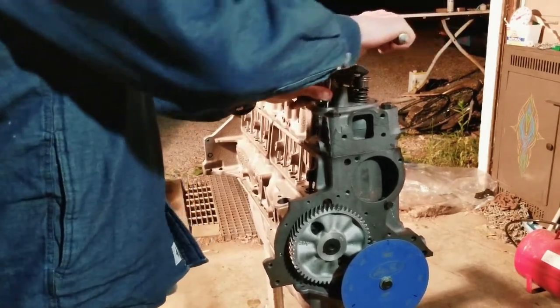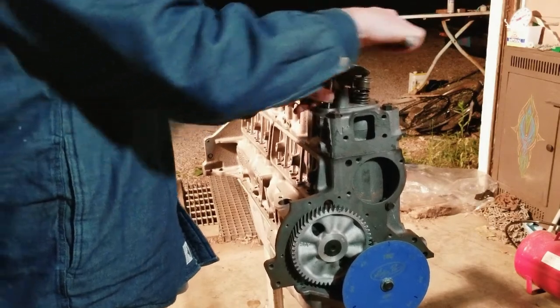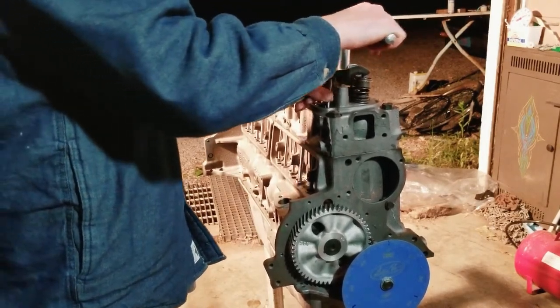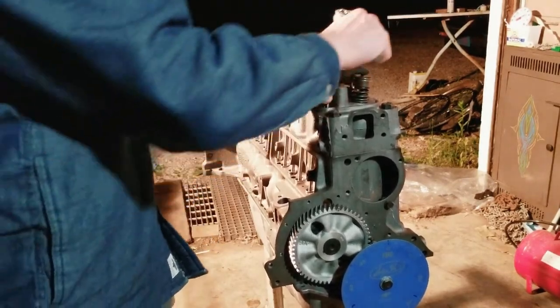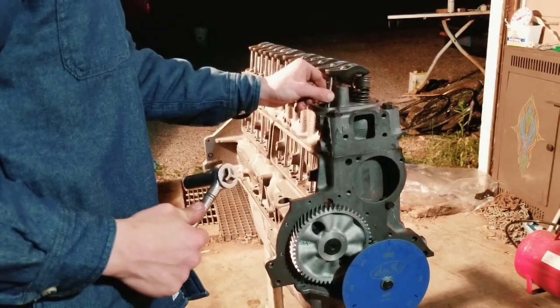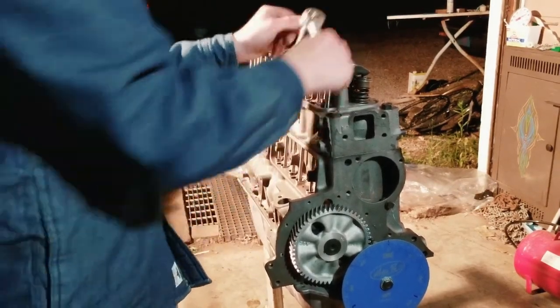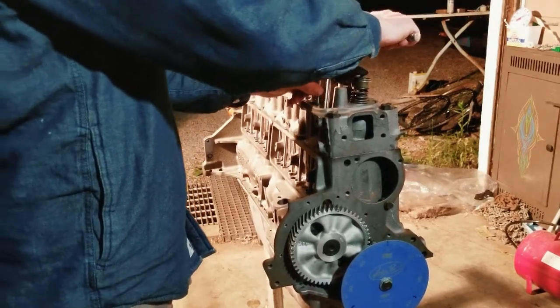Tighten the bolt until there's zero up-and-down play. These rocker bolts are kind of like lock nuts — just one bolt to tighten, though sometimes you'll have a set screw. Tighten until that play is taken out.